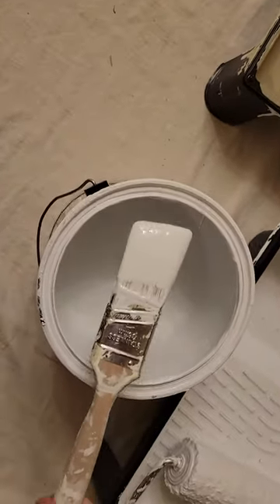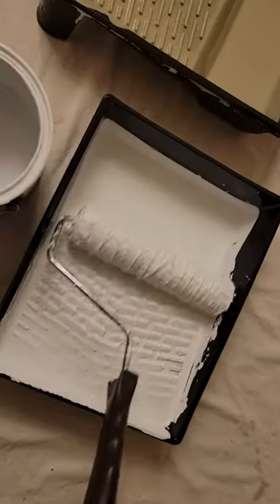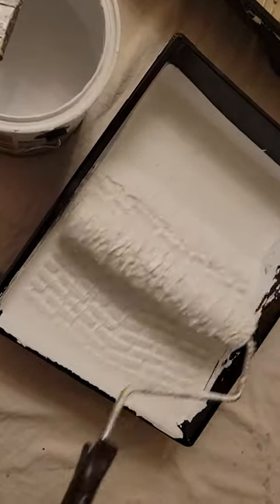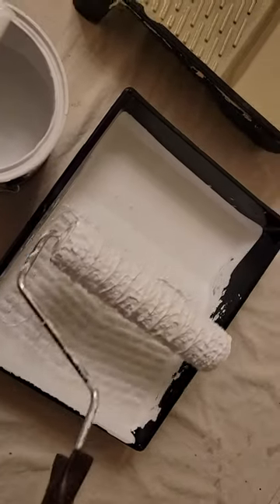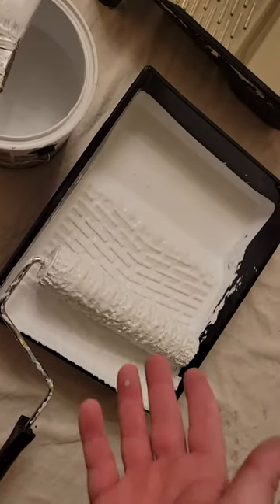As long as you have paint on the end — same thing with the paint roller in the tray. Before I left, I made sure that there was lots of paint built up in this part and on the roller sleeve as well. I rolled it in the tray just a few times and then left it like that. After an hour and a half, it's still ready to use.